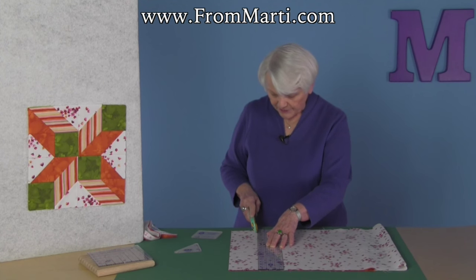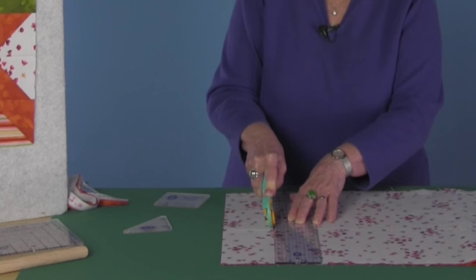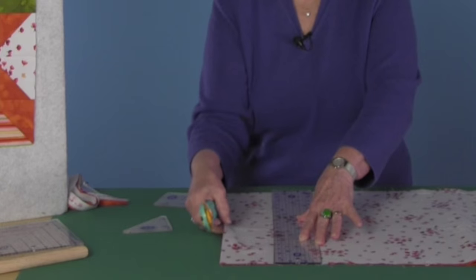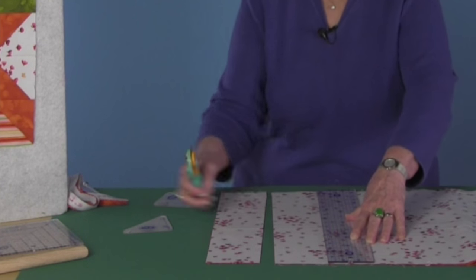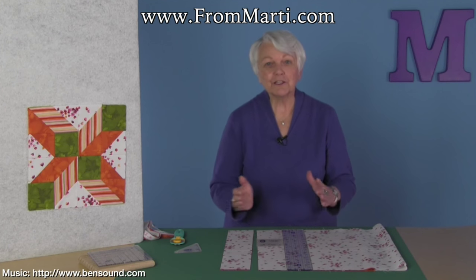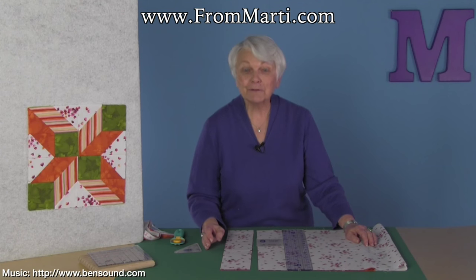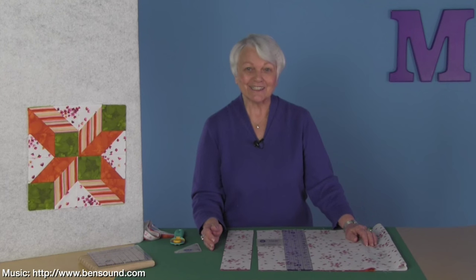Once again, put that cutter in, pull it back off, move forward, walk your fingers up, pull the strip. You can do that because your ruler is not on the fabric. Scoot the ruler one more time, measure again, keep moving the ruler to the left on your fabric. You don't have to move — the fabric doesn't move. It's Marty's best way to cut strips.